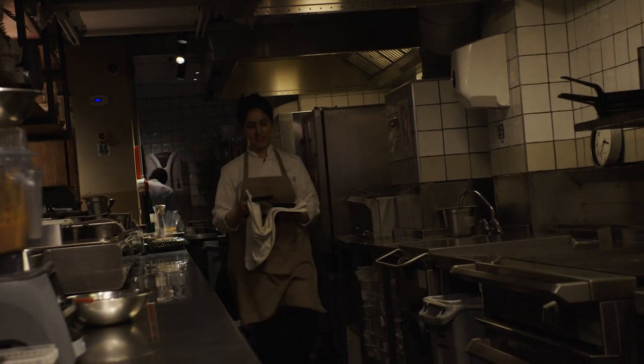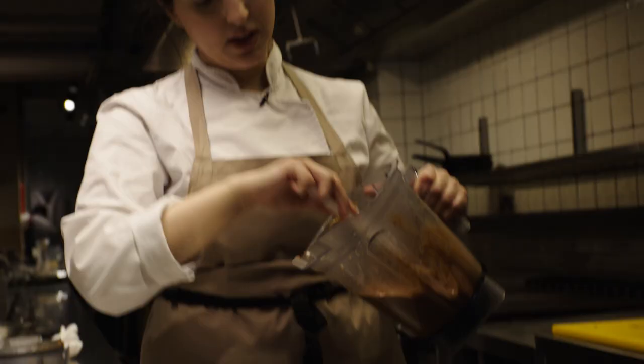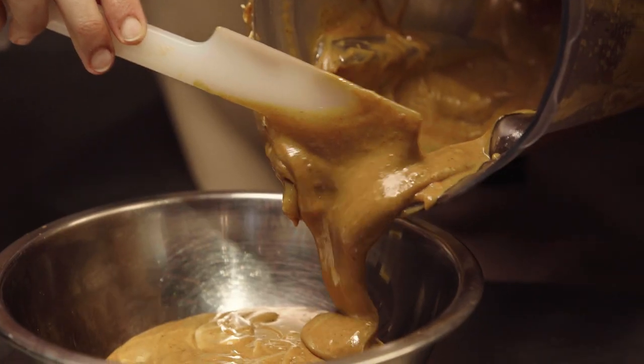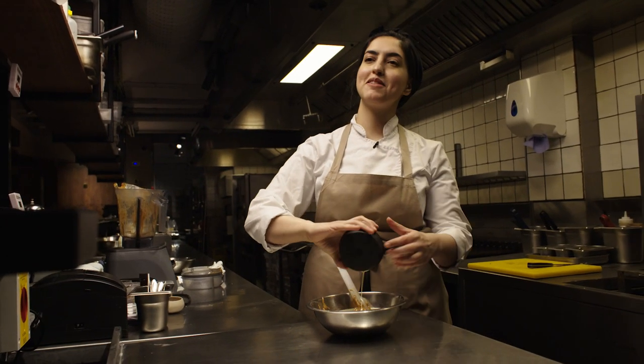I just took my tart shells out of the oven — they look crispy and beautiful — and I'm going to chill them down while I finish my filling. Everything is blended now. This is the consistency you're looking for. I'm just going to fold in my double cream, and then my filling is ready.